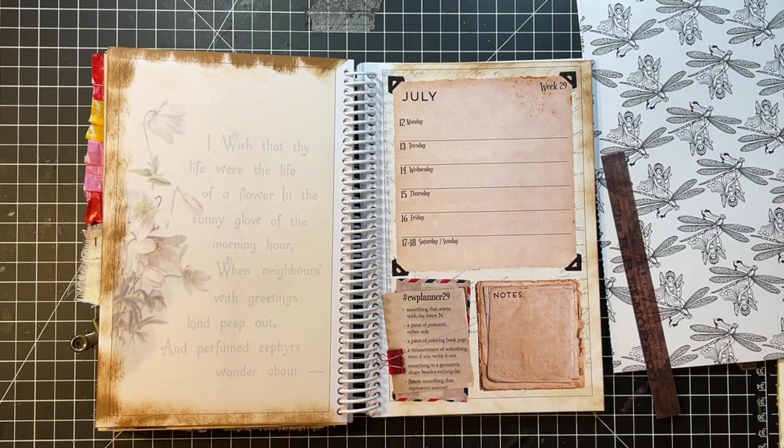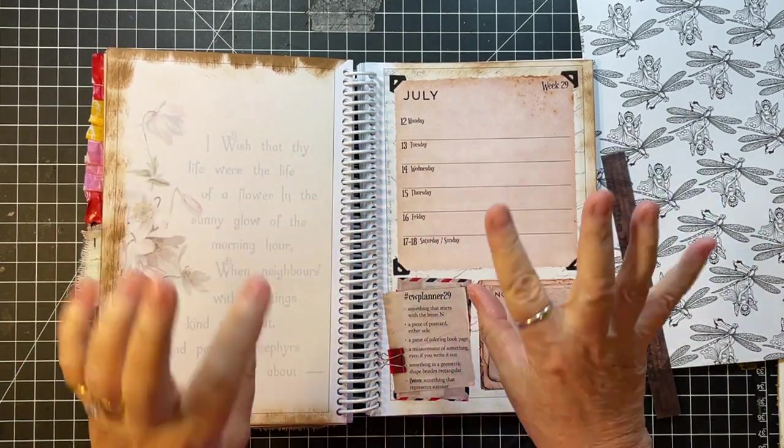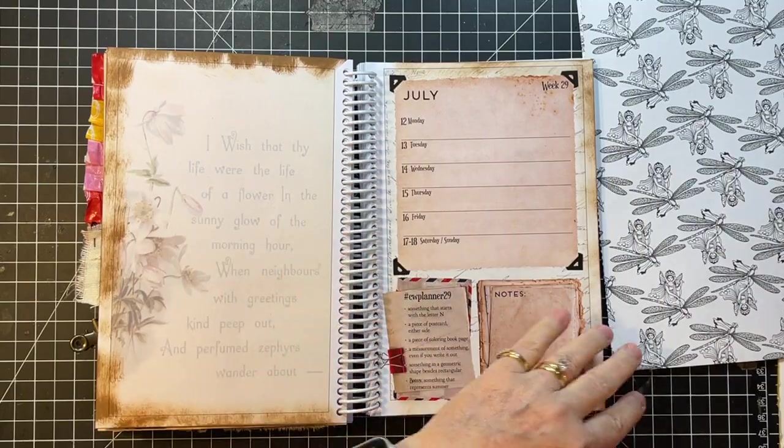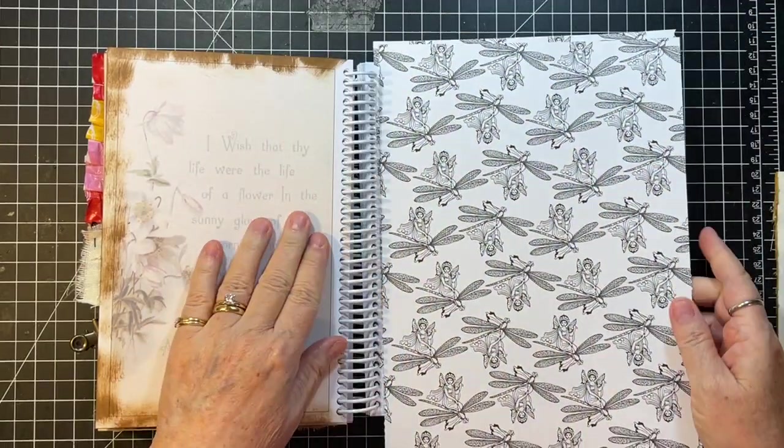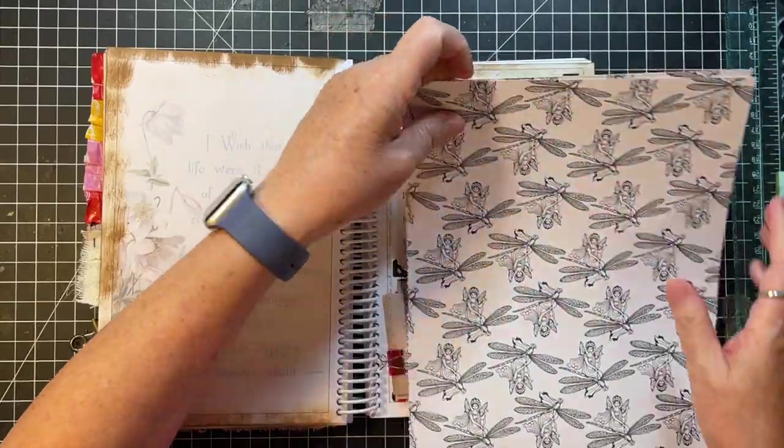And something that represents summer — I am going to do like a garden page with a butterfly. That's what I decided, because this little fairy looks like a garden fairy. Okay, so let's get going here.